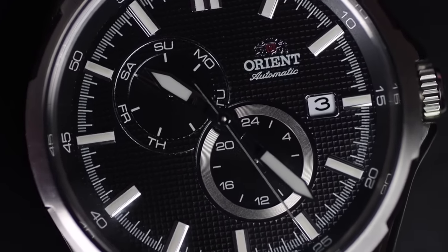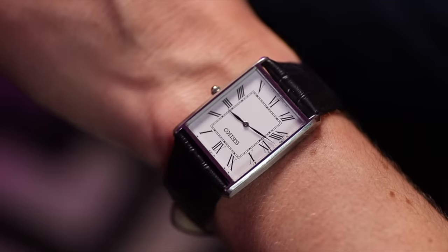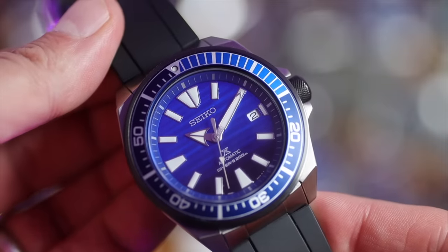In 2024 everybody needs a beater watch - but what is a beater watch and what are the best ones on the market? Welcome to the Mad Watch Collector show. Today is all about understanding what a beater watch is, what to look for when you're buying one, and explaining why in 2024 everyone needs one. I've got a great selection at the end of this show that are perfect for beating around in.